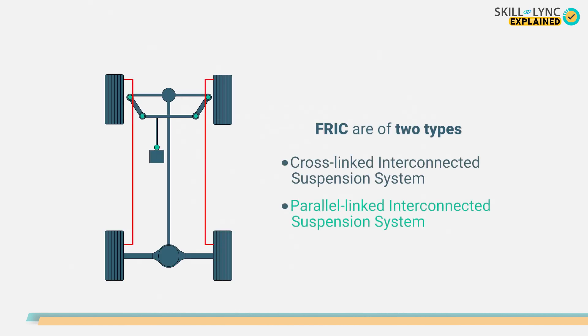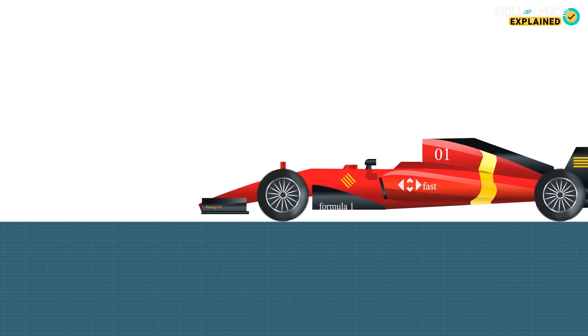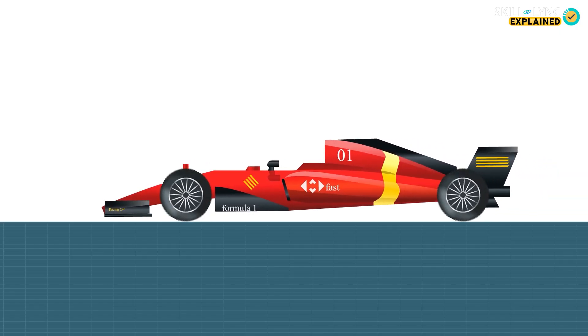Next, the parallel-linked interconnected suspension system. Here, the upper reservoir of one damper and the upper reservoir of another damper are connected together, and it's the same for the lower reservoir as well. Let's take a scenario of a car braking. When the car brakes, the weight will shift forward, the front suspension will compress and the nose will tip down. Due to this, the rear will rise and this causes the car to lose stability.